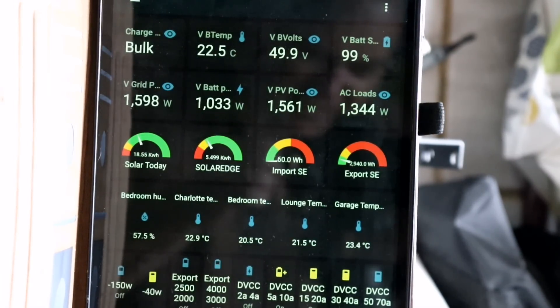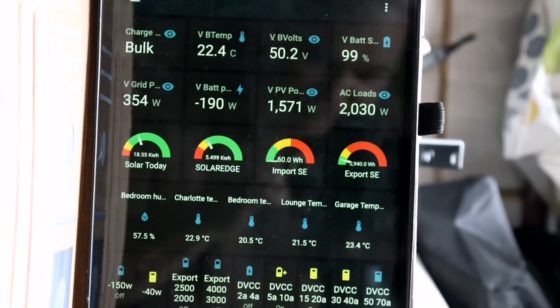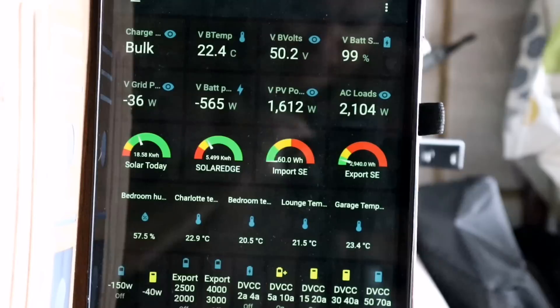Done — the AC loads are much lower now. We've got 1.9 kilowatts on the AC side, so it's charging at about 1.6 to 1.7 kilowatts. With 1.5 kilowatts of solar PV, we're hardly drawing from the battery. One of the other benefits of charging with a granny cable is it's a constant load — although solar fluctuates, the charging load doesn't, so home storage batteries have less ramp up and ramp down.